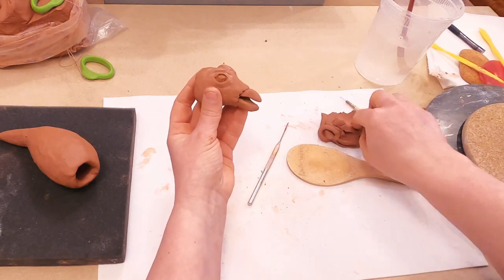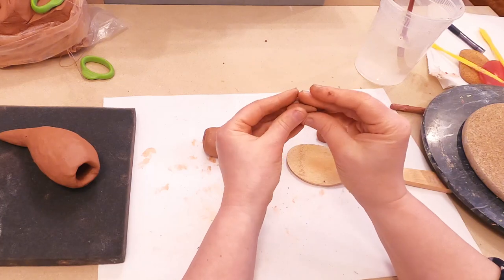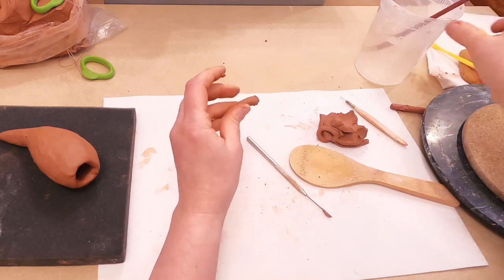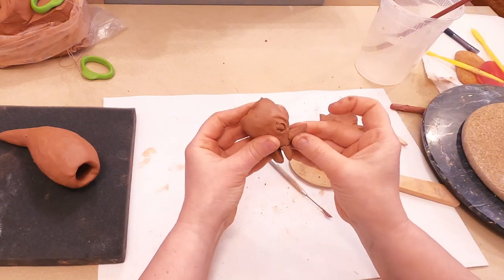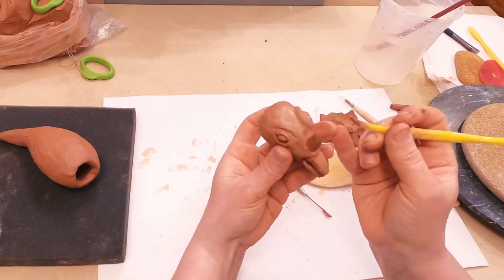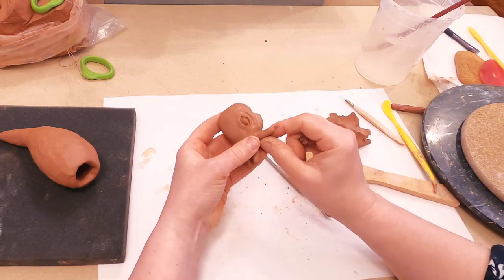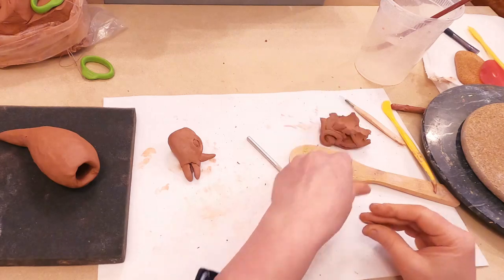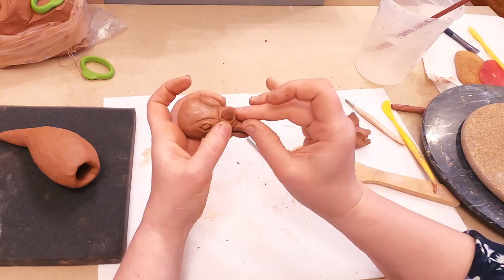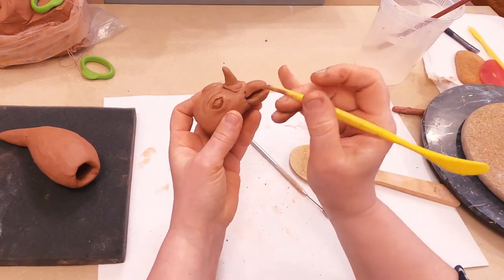Next step I am going to add a horn here. I add a little bit of water, add it here, and connect. Again I am going to use a tiny coil, wrap it around this core, and connect it.